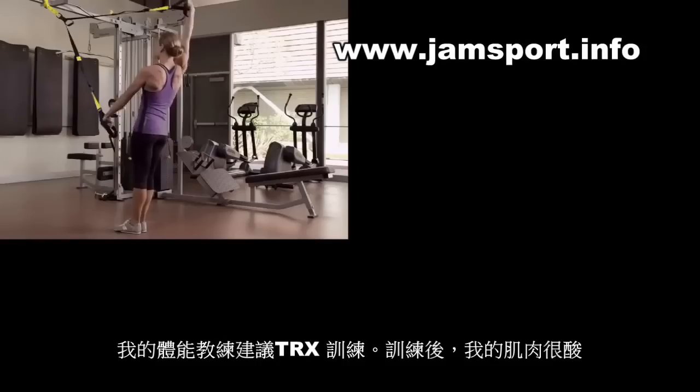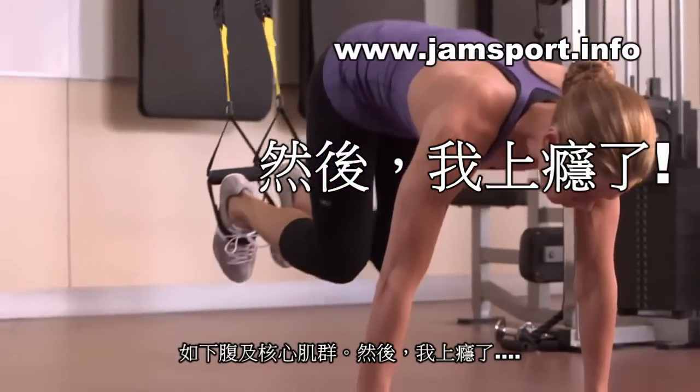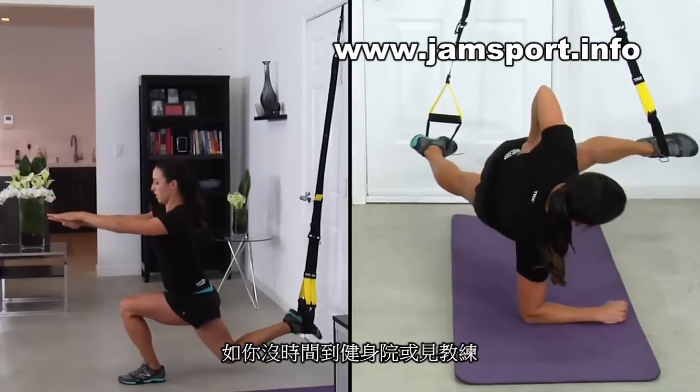I was introduced to the TRX by my weight coach. I gave it a shot, and the next morning I was so sore in all the right places — like lower abs and core muscles — and from there on I was hooked.